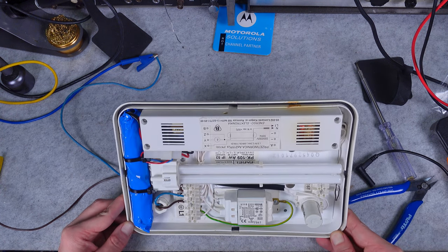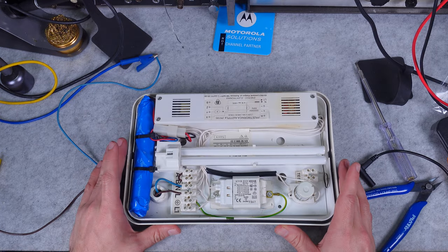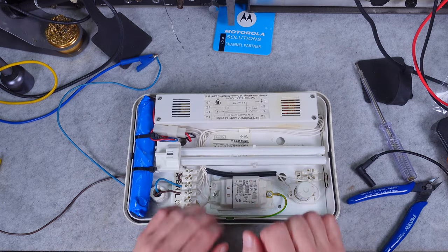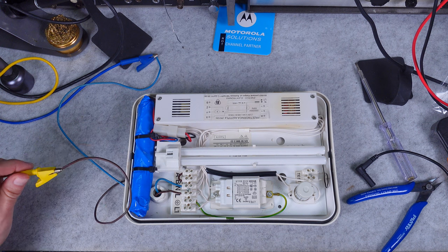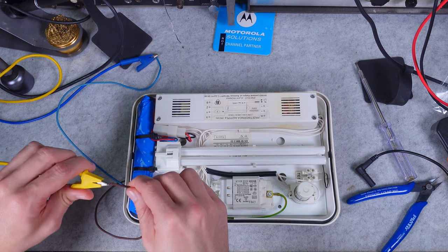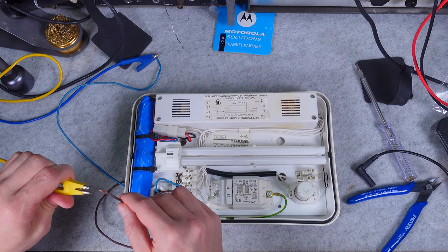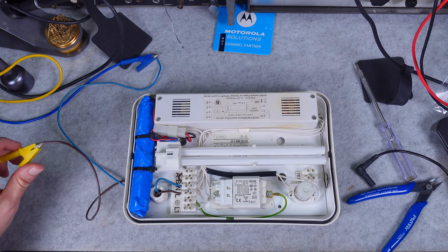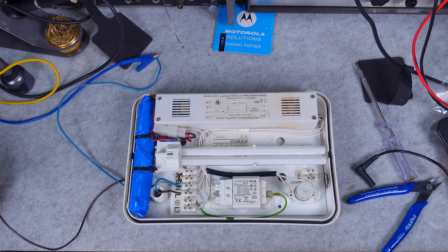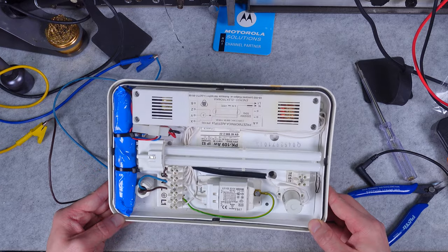This is charging our nickel-cadmium battery. In case we lose AC power, the light fixture should automatically turn on. I'm going to unplug the AC — it turned on for a second and then turned off, because the battery is not yet fully charged.